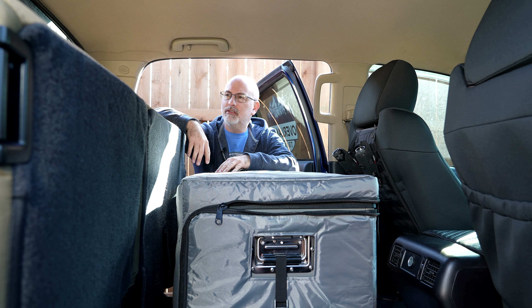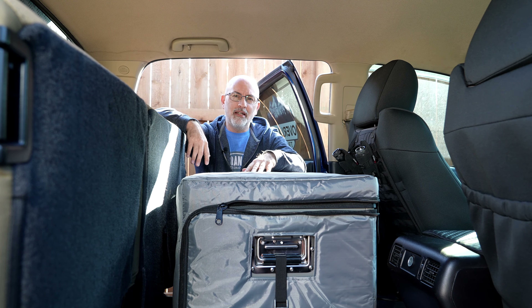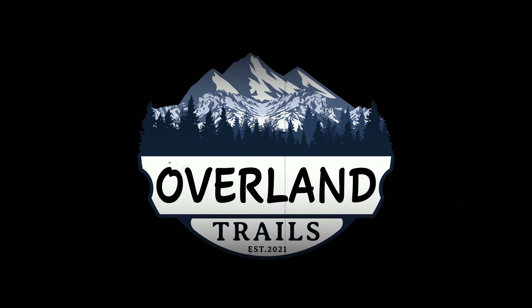If you're like me and you're building an Overland full-size truck, you've got a big cab in your vehicle. This is a Toyota Tundra Crew Max. I quickly found out that I was running out of space, and I came up with something I found through many a search on the internet.